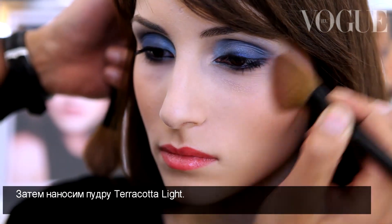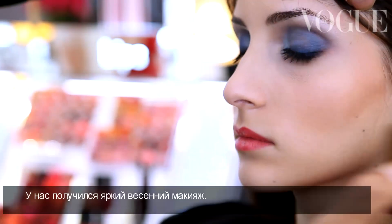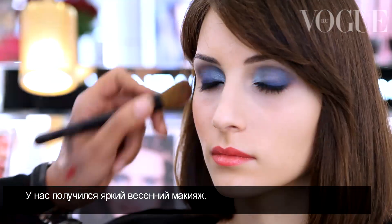I'm using the Terracotta Light No. 2. And here is a very colored spring makeup.